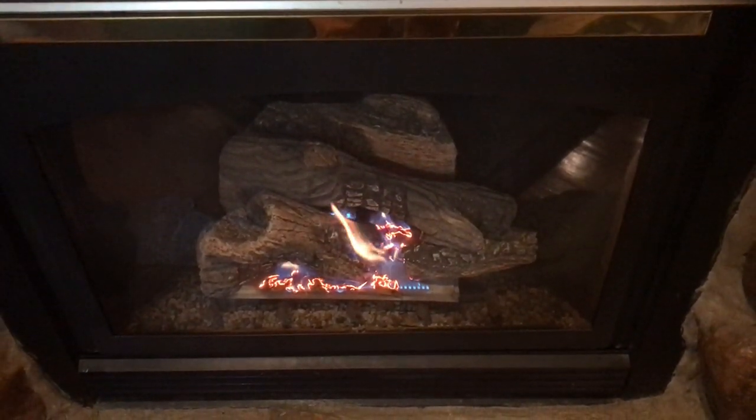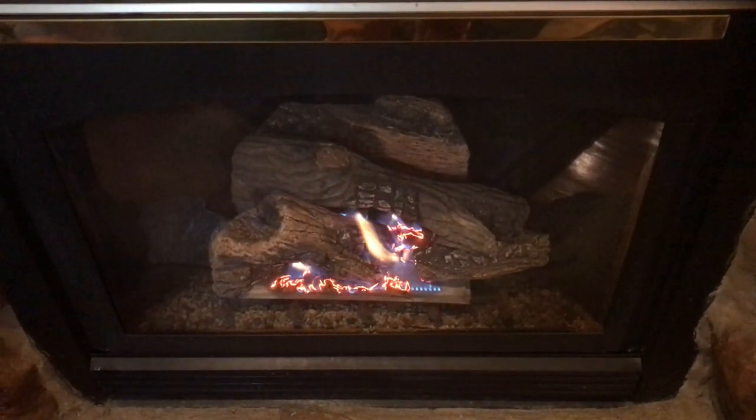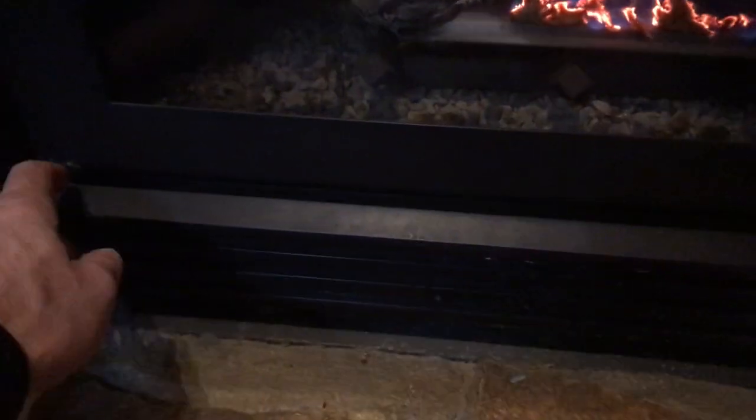I'm going to show you how to operate the gas fireplace. As you can see, it is currently on. We'll go through the process. There's a panel down at the bottom that you flip down, and here are the controls. The blue gas valve — you don't touch that. Then you have two knobs: a high and a low, which adjust the intensity of the flame. It's set towards high right now.